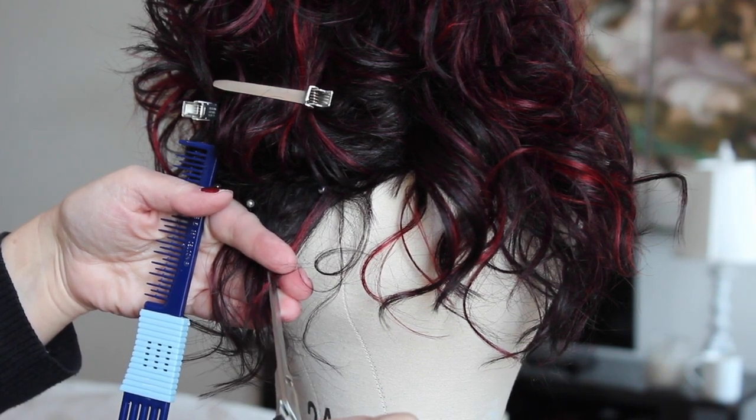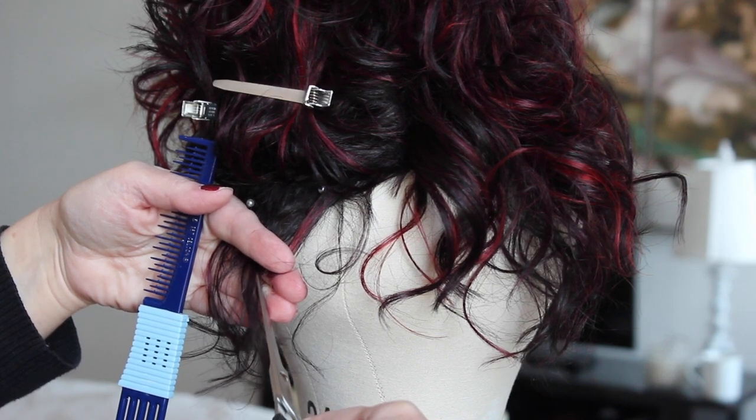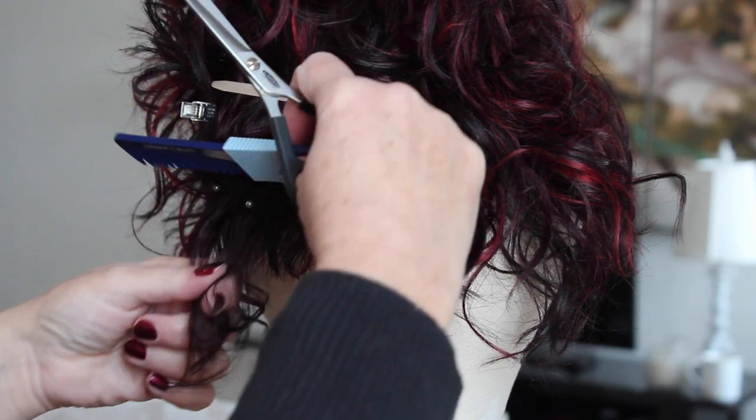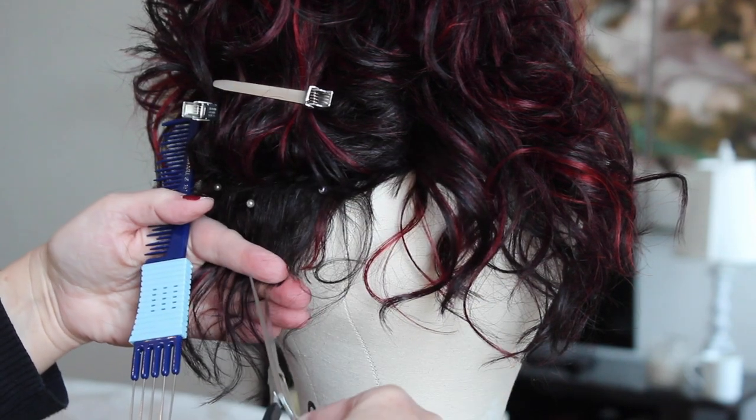Your scissors need to be really sharp for this, so I use the professional haircutting scissors I got from Sally's. I pretty much live at Sally's. Safety tip here: it's super easy to cut your fingers when you're holding the scissors at an angle, so be careful and go slow.